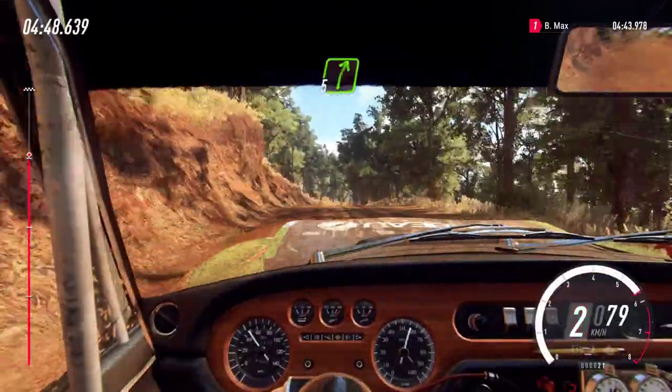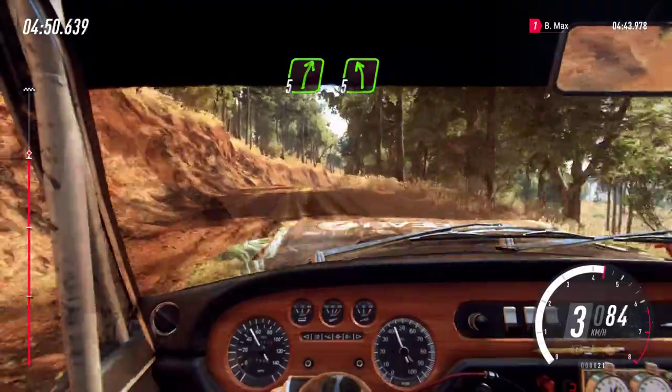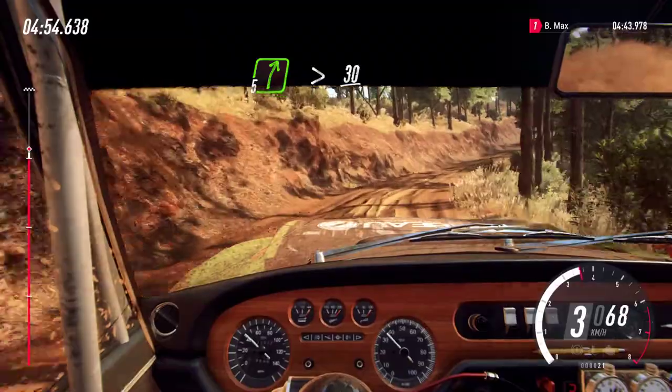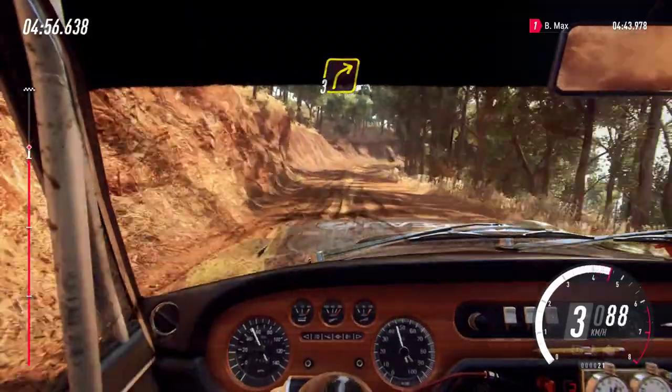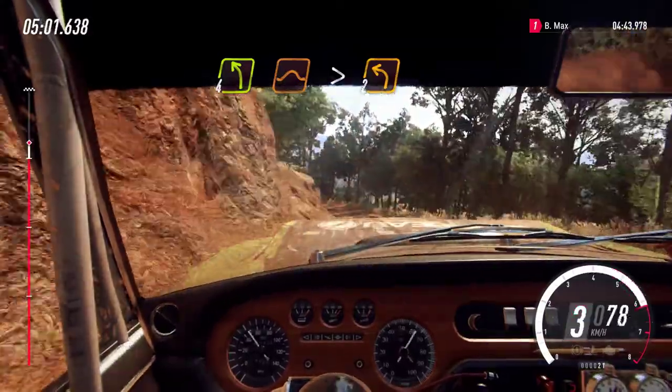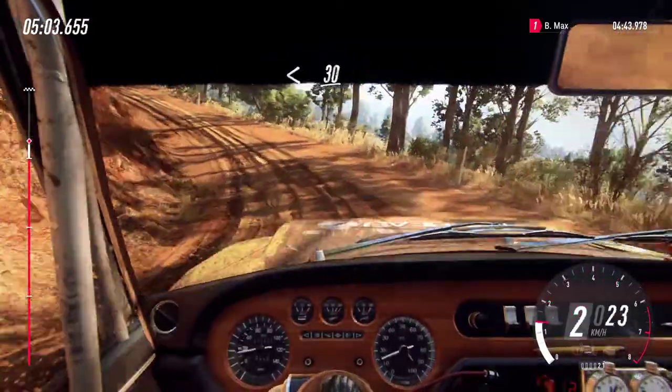5 right, 5 left, 5 right tightens, 30, 3 right, into 4 left over jump, tightens 2, opens of a crest long, 30.